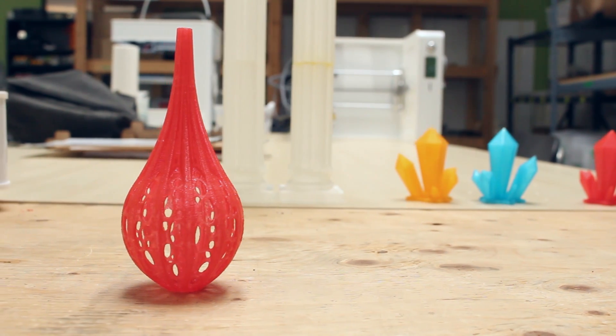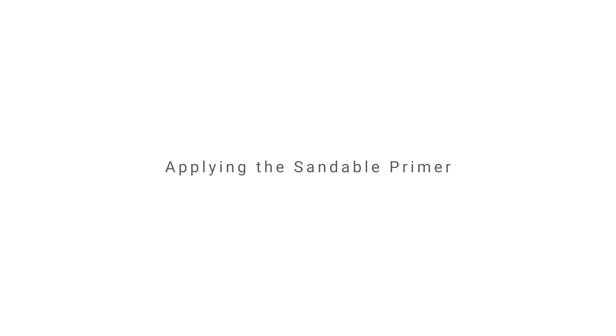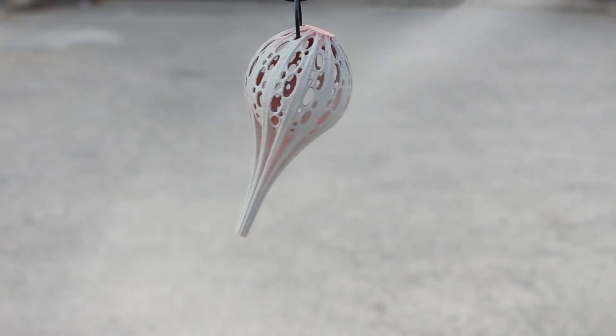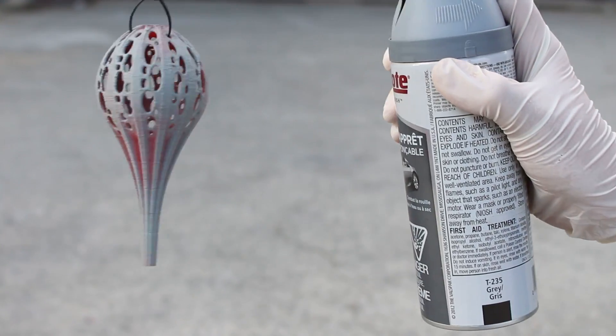Let's take a look at this fuzz before we apply the primer. Remember to put on gloves before we do this process. We will be applying 3 coats of sandable primer. After each coat is applied, we will wait for it to dry and then sand. We will repeat this process 3 times.